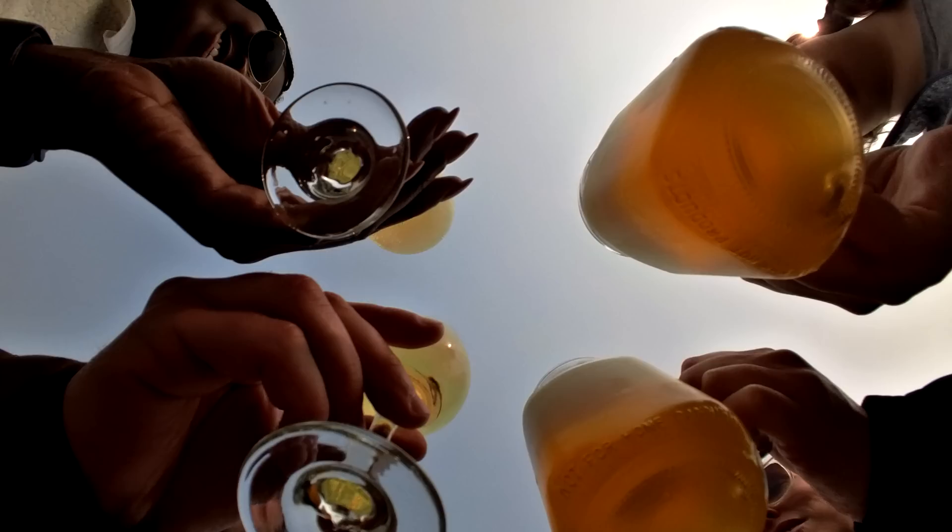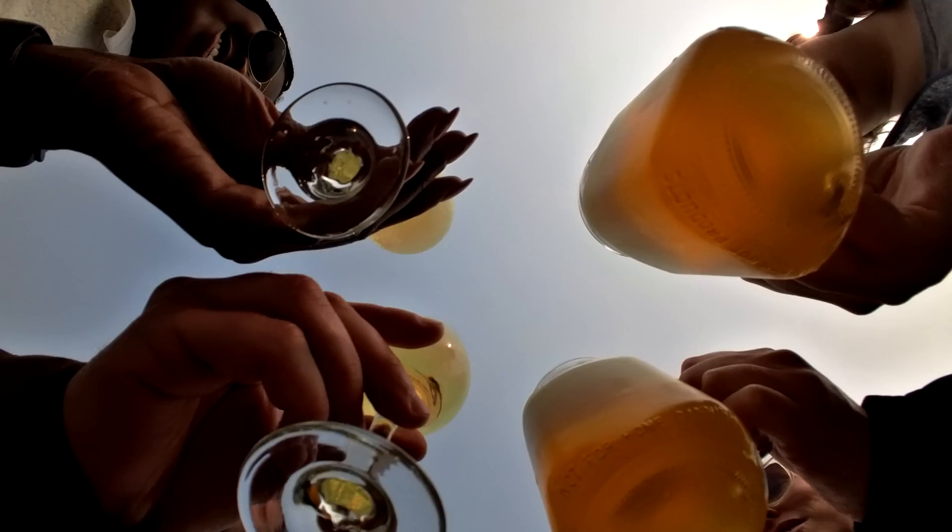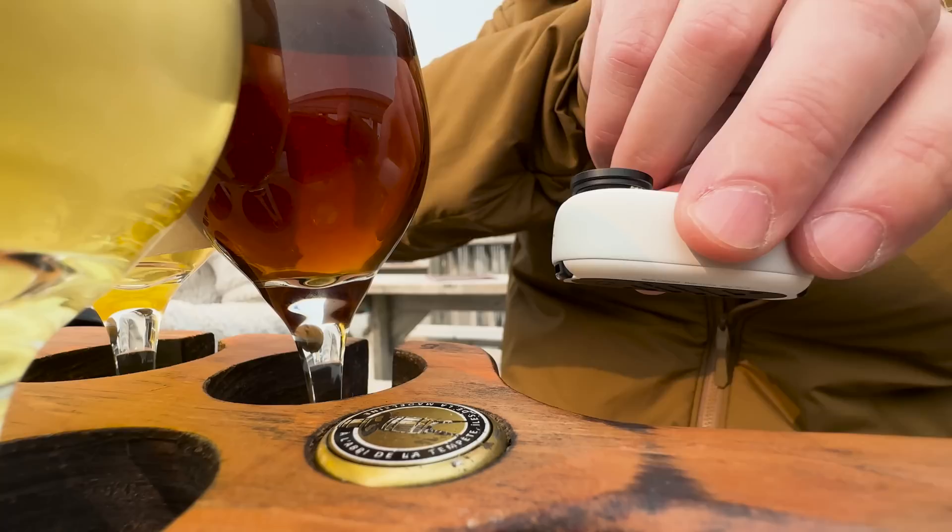The way I got that walking-in shot is there's this little bottle cap here with the beers. And since the camera is magnetic, it sticks right to it, and then I got this cool shot of me walking in with the beers.